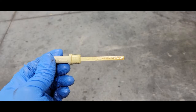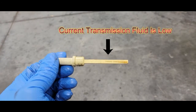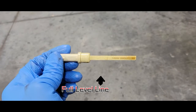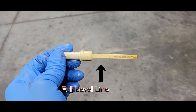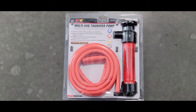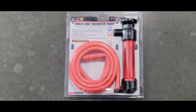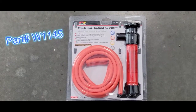This is what the dipstick looks like. I like to see where the fluid level is on the dipstick before I actually suck it out of the transmission — it gives me a general idea as to how the vehicle is running. This is where it should be according to the dipstick, and that's where we're going to put it when we fill it back up. This is the tool I'm going to use — it really helps. I'll use it along with a jug to catch the fluid because I actually want to see what the fluid looks like.